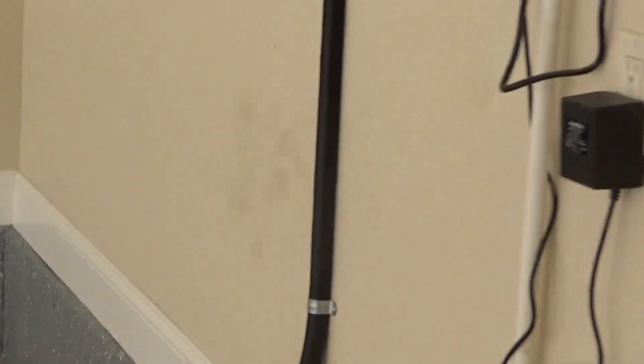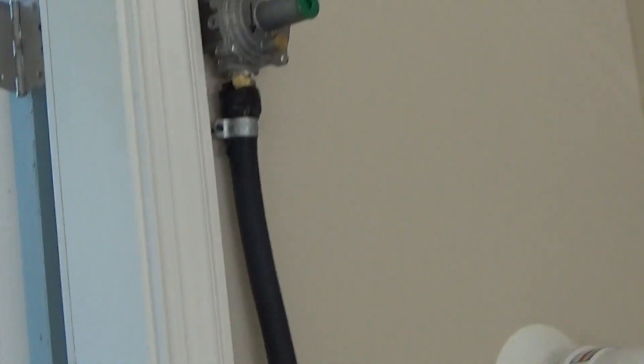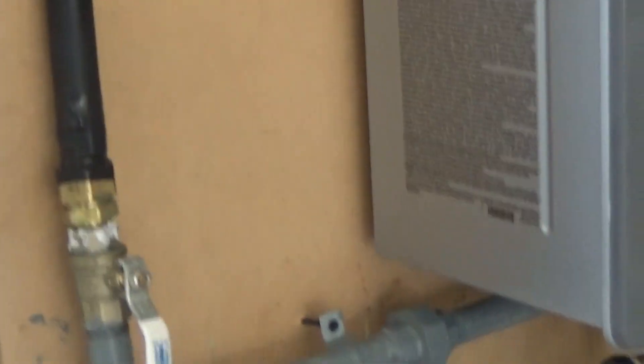Basically, we have two-pound gas systems, and I'm going to go outside and show you the gas meter. What we did is we came off of the two-pound side of the meter and ran a dedicated gas line directly to the unit. We came in and ran three-quarter counter-strike gas pipe above the door and then came down into the unit.